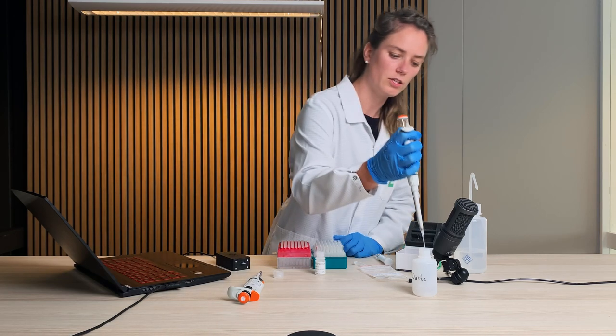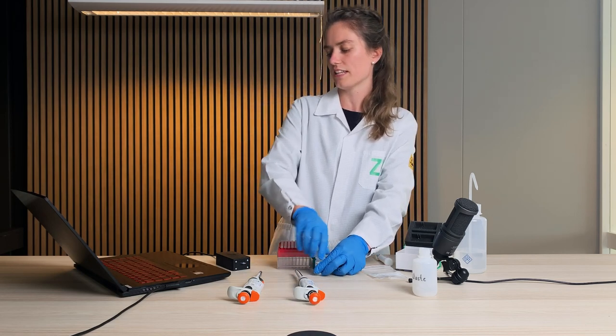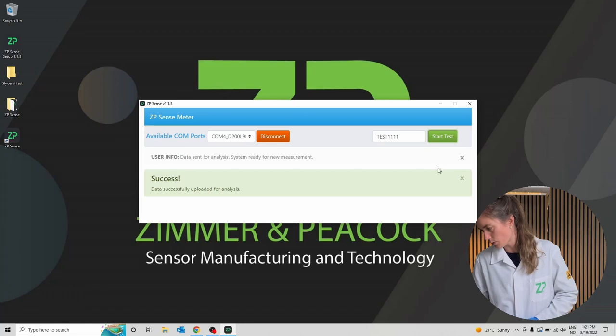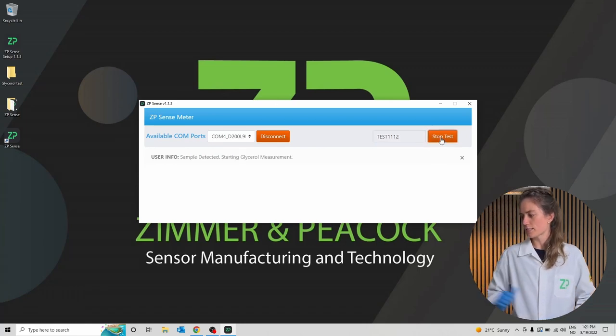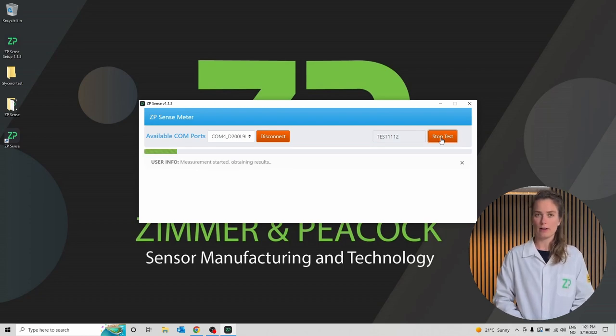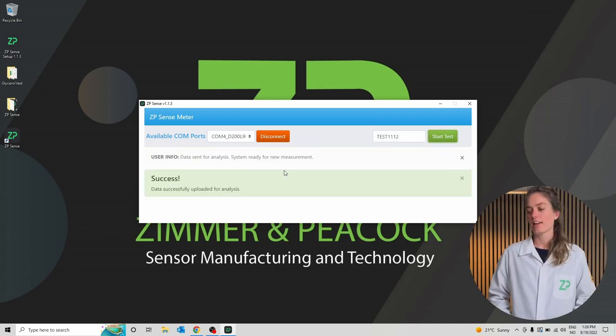I'll dispose of the pipette tip. I will call this next test test 1112 and click start test. We have to wait two minutes for the measurement to finish, so we will speed up the recording. Now the second test is completed and we save the data again in the same folder.